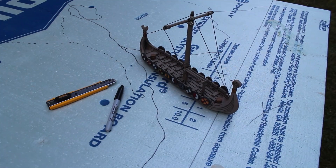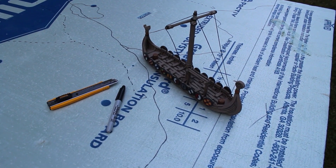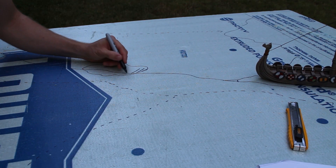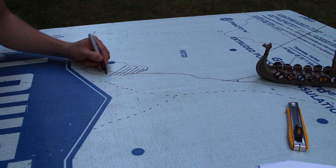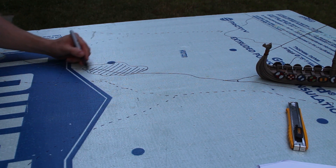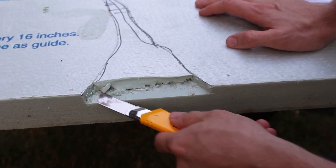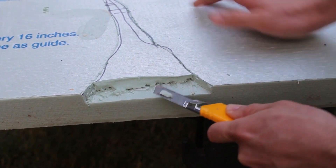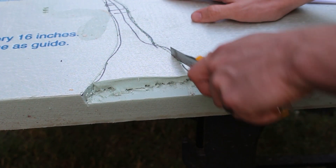We start with a 4x4 piece of polystyrene insulation board from the local hardware store. To avoid warping, we recommend buying the 2 inch thickness. We then sketch the features on the board with a marker and start cutting out the rivers and coastal areas. I'm using a retractable hobby knife, but if you have a Dremel, this job is much faster.